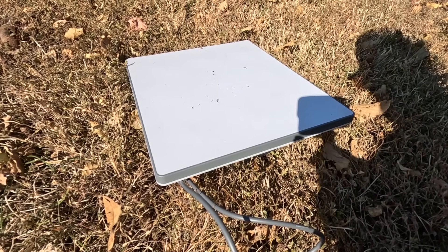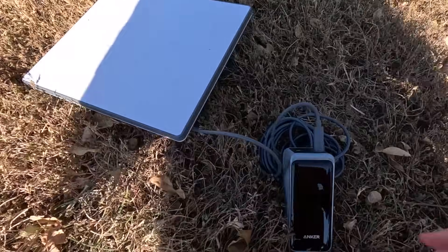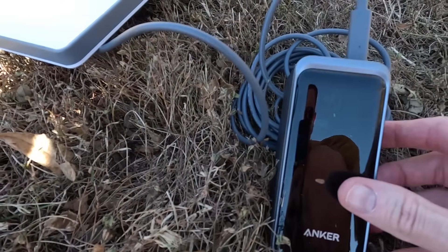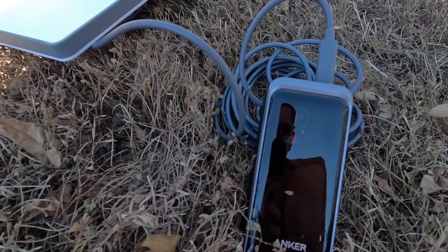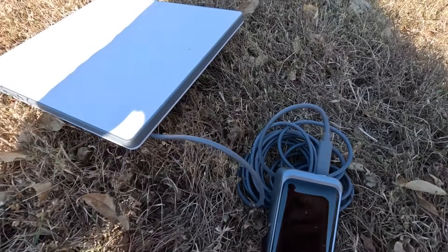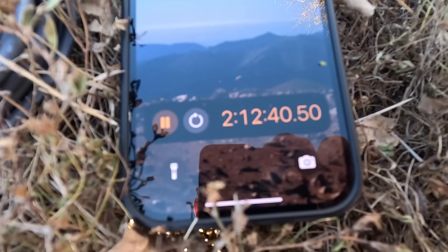Checking in at about one and a half hours — we're at 42% and the display says one hour and one minute remaining. So at the pace we're going, it looks like we'll hit about two and a half hours total — not quite reaching the three-hour mark, but we'll see what happens.